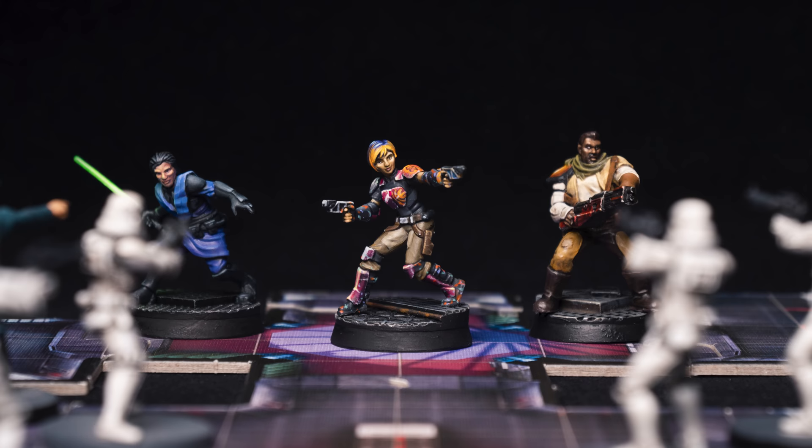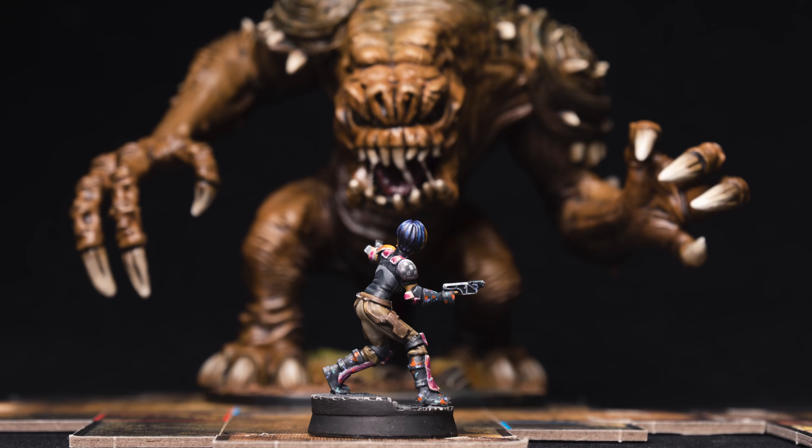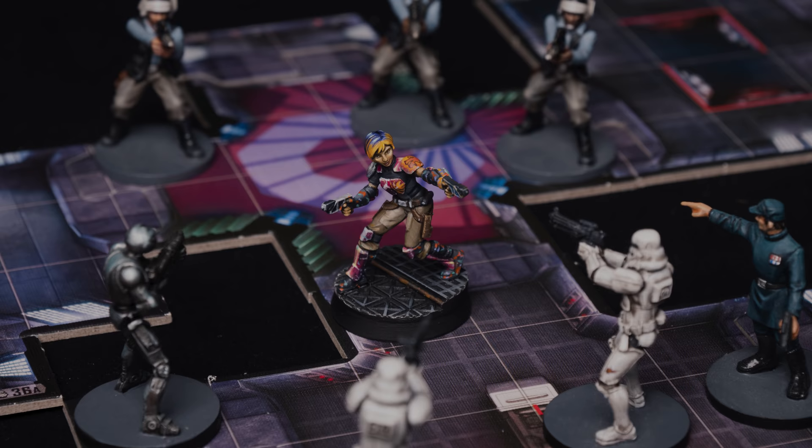Sabine's look varies quite a bit, which means we have several options to choose from when painting her, and I've chosen to capture how she appears in the original series, with one or two changes as dictated by the actual sculpt. Let's take a look at the painting stages.